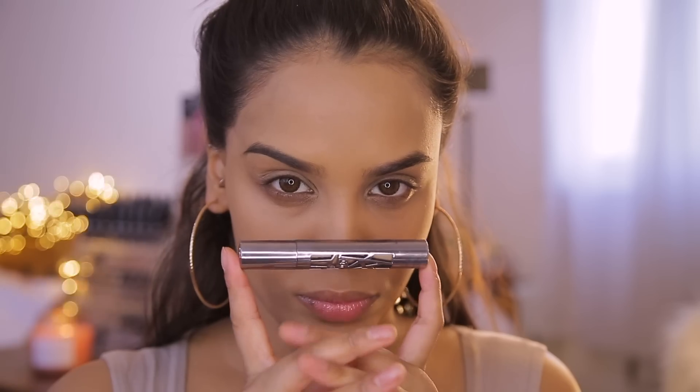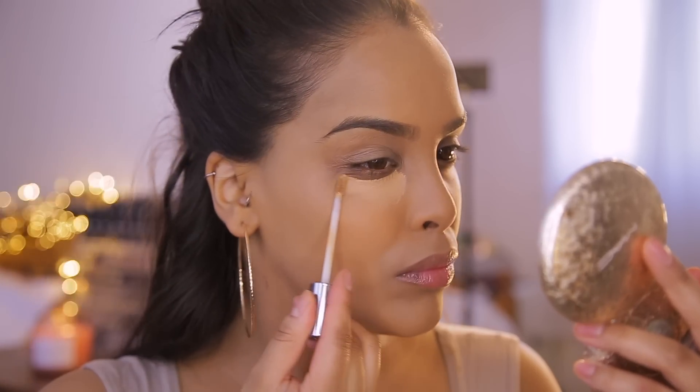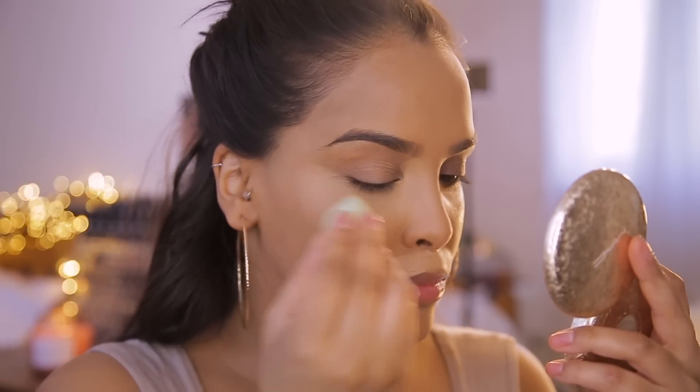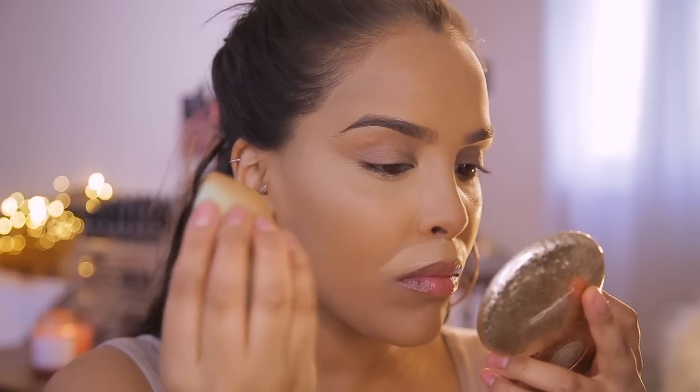Let's quickly put on concealer. For concealer I'm going to be using the Urban Decay All Nighter concealer in the shade Medium Dark Warm. I love this concealer — it's a little bit thick, so if you don't like a thick concealer this isn't the one for you. It does tend to crease a little underneath the eyes, but I really like the color and the coverage. I'm going to add a little bit around my mouth area and underneath my eyes to hide pigmentation.